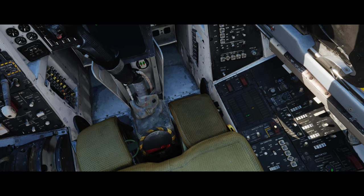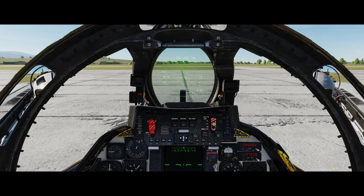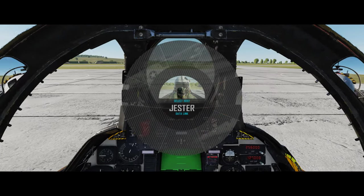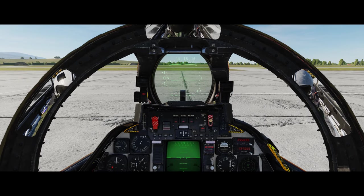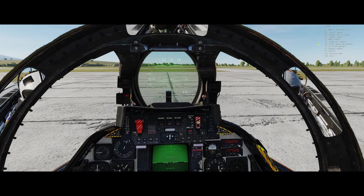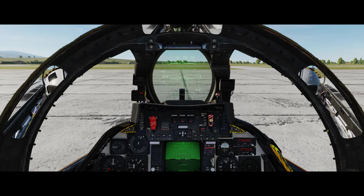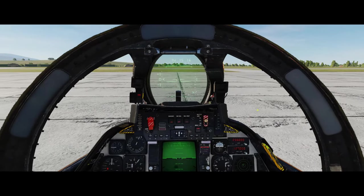We can also do a data link. If we were on the carrier with AWACS, we could set a host to the AWACS rather than the carrier so we could get data from them. One last thing - the encryption information is usually set to default as one. Those parameters can be changed depending on your individual mission.